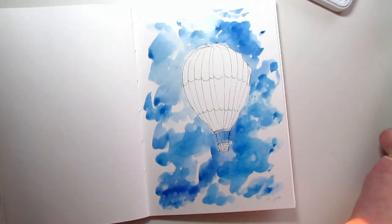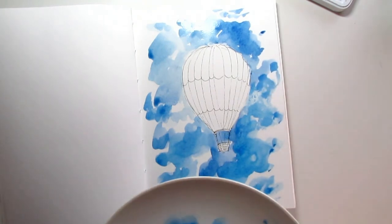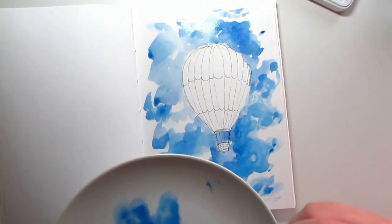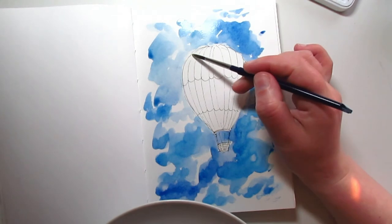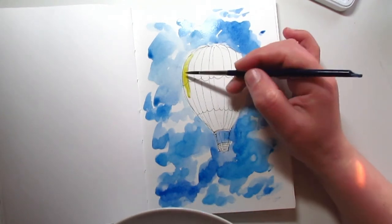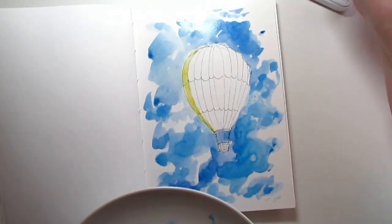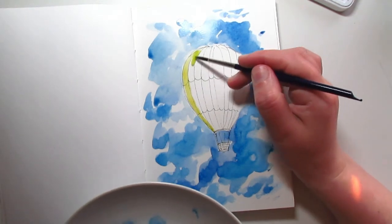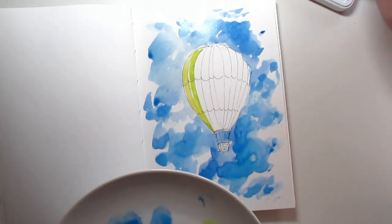Now I'm going to change to a smaller brush because I want to do all these little grooves in different colors — in a rainbow fashion. I'm going to start with yellow, hoping the blue is already dry. The first one will be yellow, the next a more lemony yellow, then yellow shifting to a little bit more green.